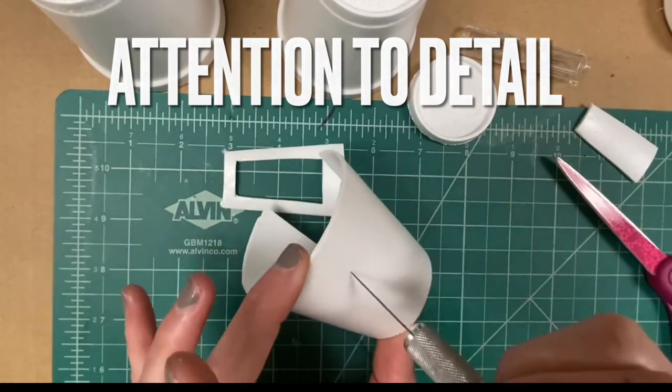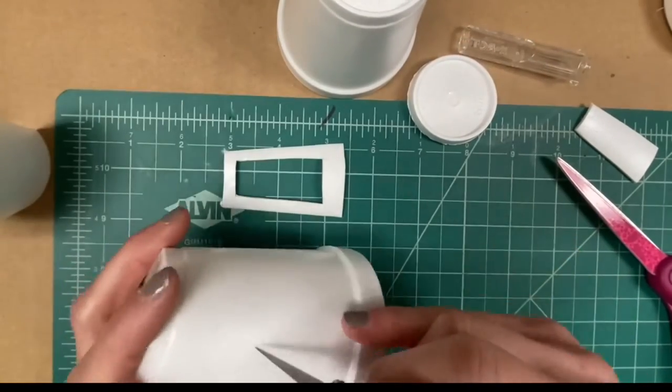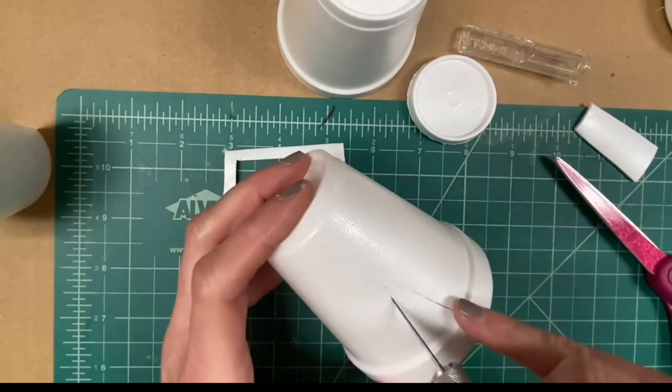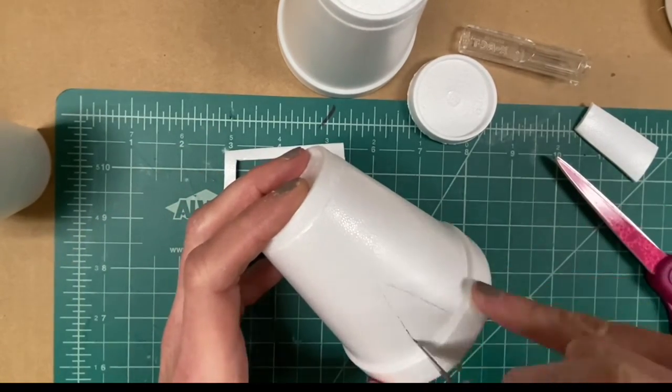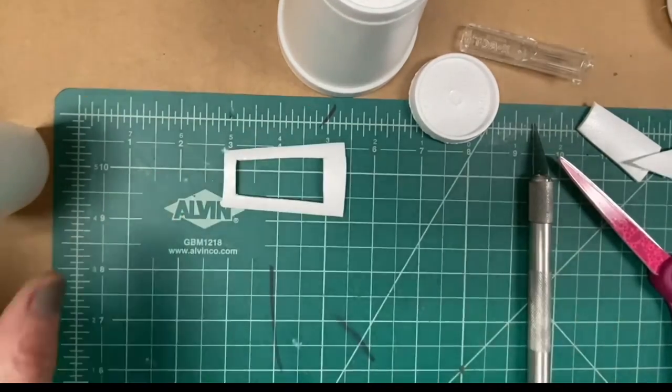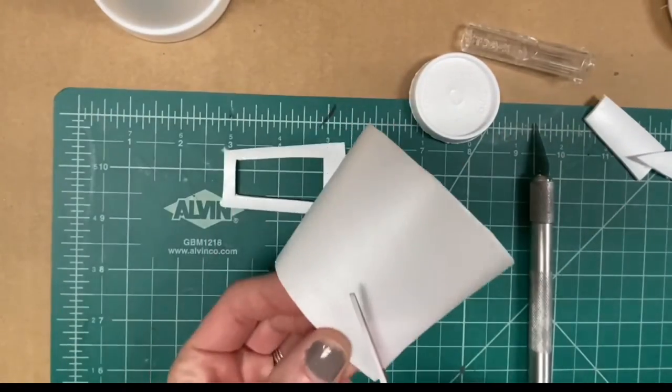When using the exacto knife to cut into the cup, you'll have to score and then repeat those cuts more than one time. In fact, you may have to cut over the same line three times to make a clean cut, unless you are cutting on top of your mat.